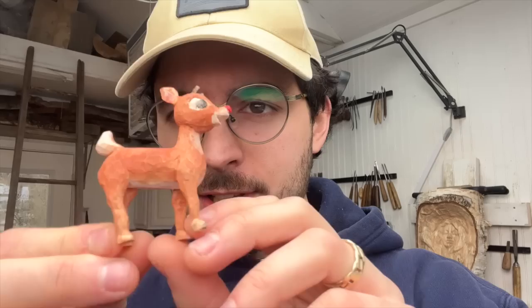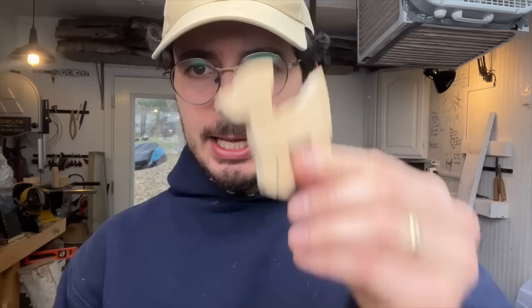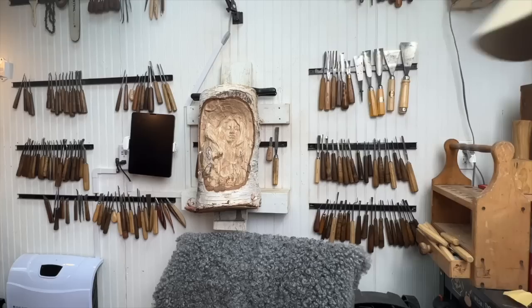Hey folks, today I bring you a fun little project, hopefully you enjoy this. It's designed to be fairly straightforward — it's a bit of a challenge, maybe more towards the advanced side of beginner, but it's not something you can't handle with just a block of wood, a saw, a knife, a gouge, and your mind.